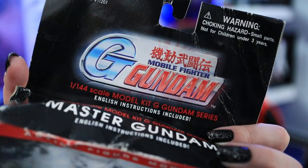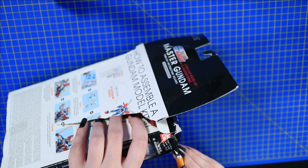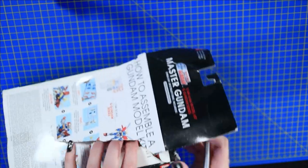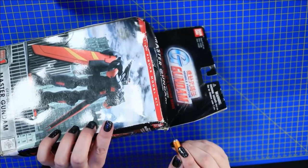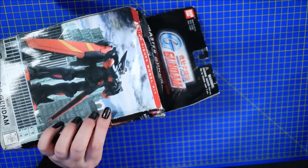Up here at the top it says English instructions included. I think my demographic is about my age group — do you guys remember these being out in stores at all? This was during the whole entire push before everything got really big on Toonami to bring Gundam over here to the West. It feels like a piece of history. I'm trying to keep the box in good shape, even though I'm probably just going to throw it away. It really does feel like a piece of history, so I don't want to ruin too much of it.